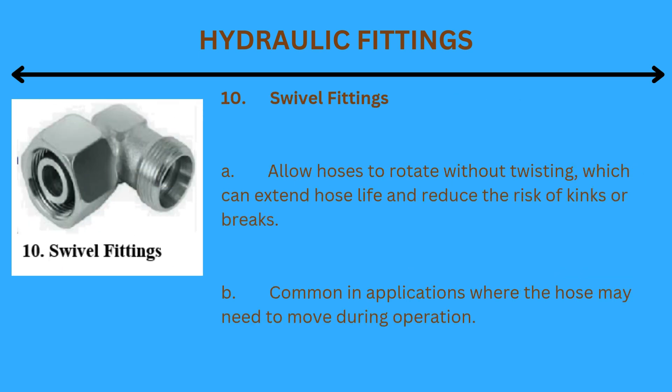10. Swivel fittings: Allow hoses to rotate without twisting, which can extend hose life and reduce the risk of kinks or breaks. Common in applications where the hose may need to move during operation.